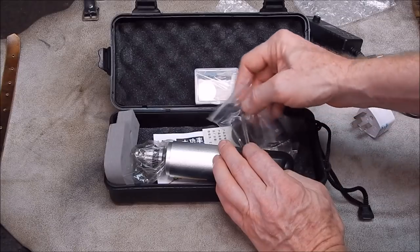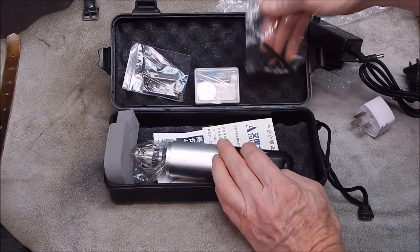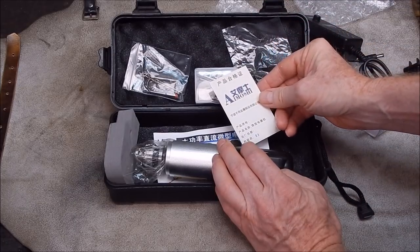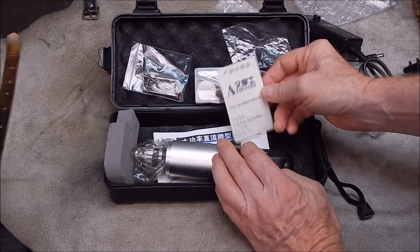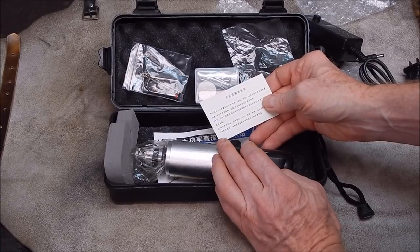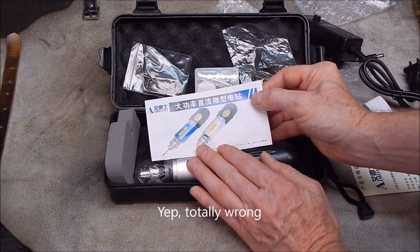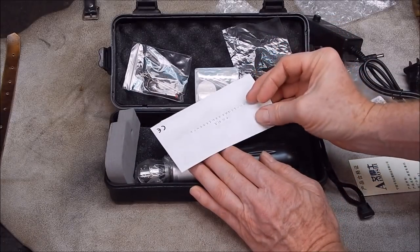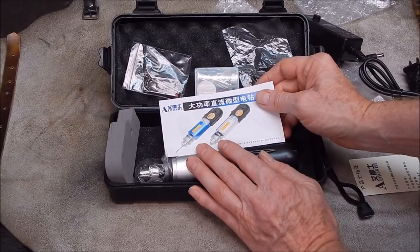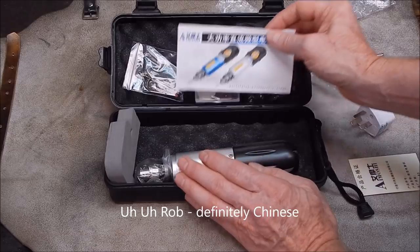There are some drills included as well. I'll have to look up this company — Amoshi — and see what's going on, because the writing definitely looks like Japanese to me, though I could be way wrong.